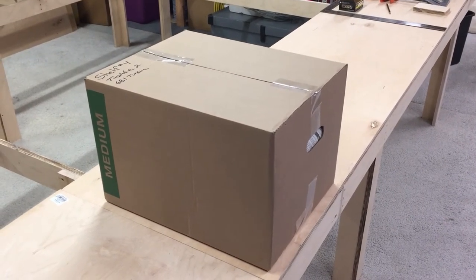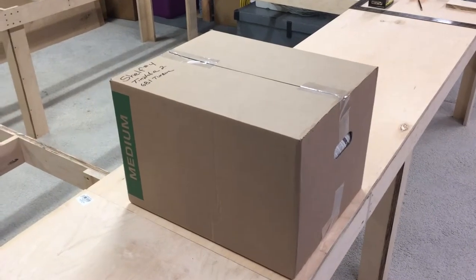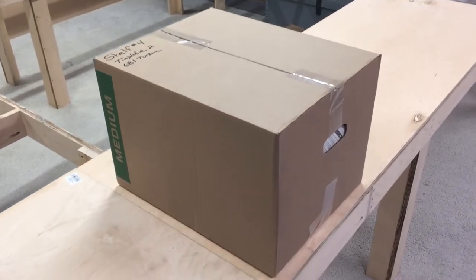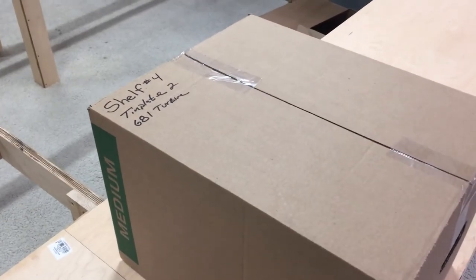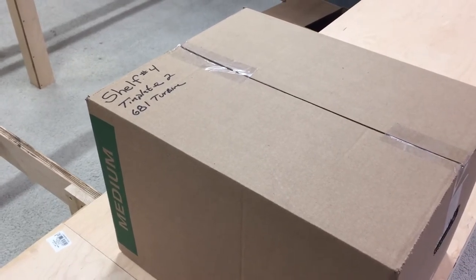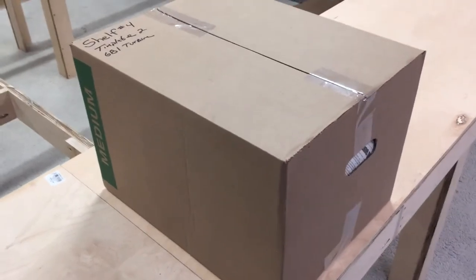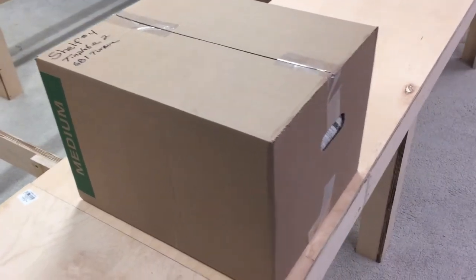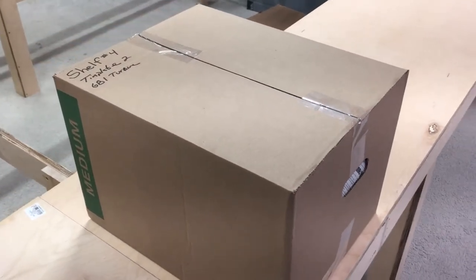Today we're gonna open up this box. This is one of the boxes I packed up from a collection I got this summer. This one says these trains came off shelf number four, and it has two tin plate trains and a 681 turbine. It's in a medium-sized box you can get from Lowe's — I just wrapped them up in newspaper so I want to get them out and see what they look like.